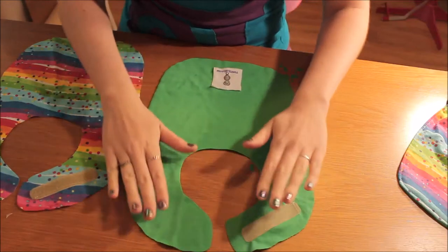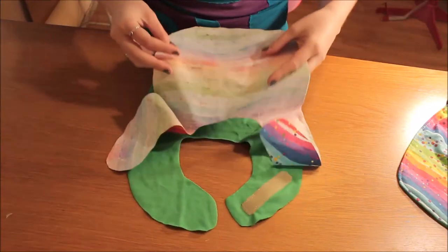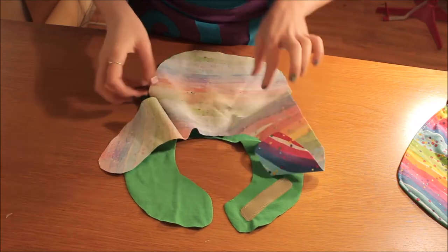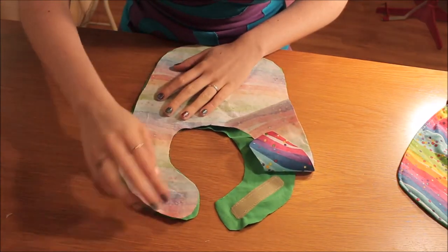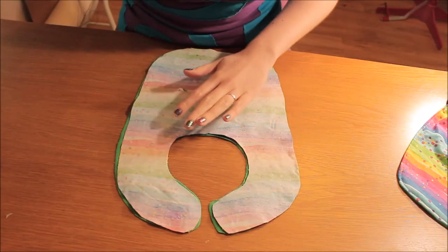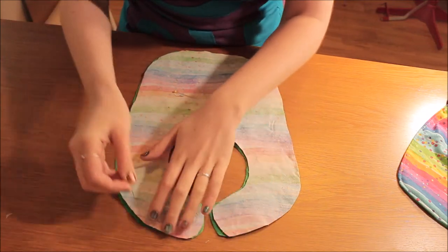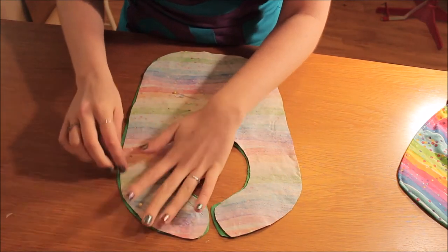Now I'm going to put the pieces together and then pin them together. Place the pattern pieces like so. I've just put a couple of pins in to hold it in place, but you don't really need the pins if you're more competent in sewing.